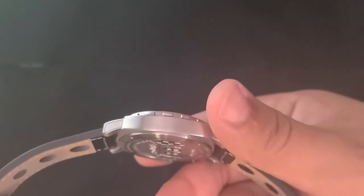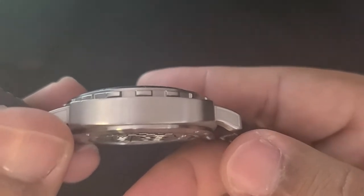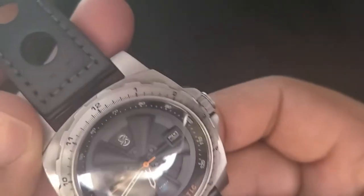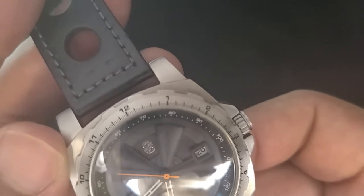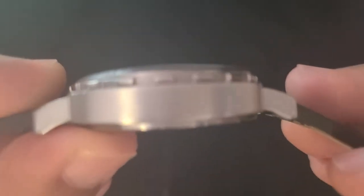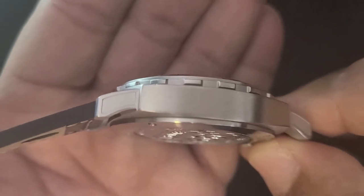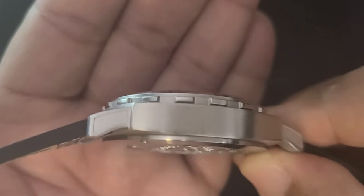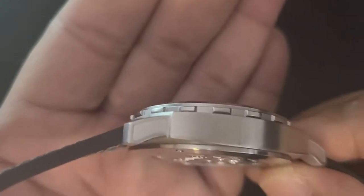Going back to the case, it's made of 316L stainless steel with a horizontal brushed finish on the sides of the case, vertical brushing on the top of the lugs, and circular brushing on the top of the case, all of which gives the case a nice, fluid look. The lugs also have a slight indentation on the sides where the finishing is bead blasted — I don't think I've ever seen anything quite like this before, and that will be a recurring theme with this watch.